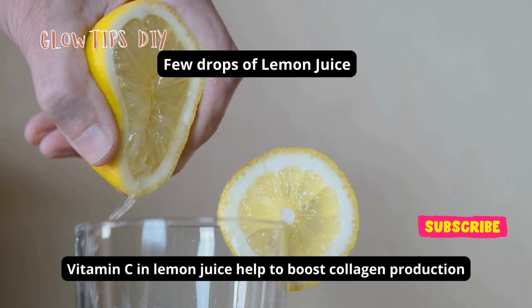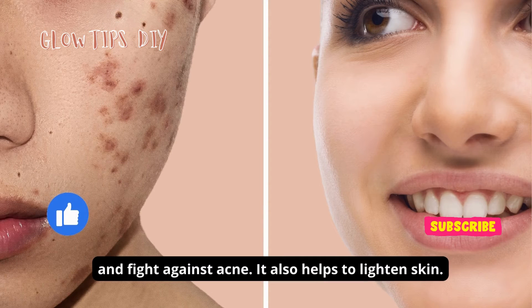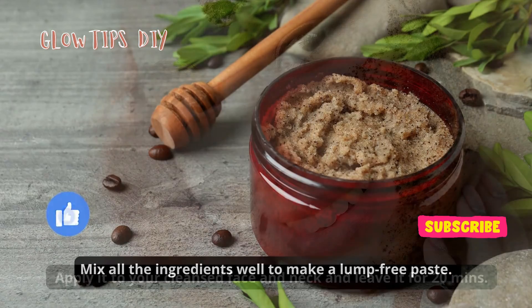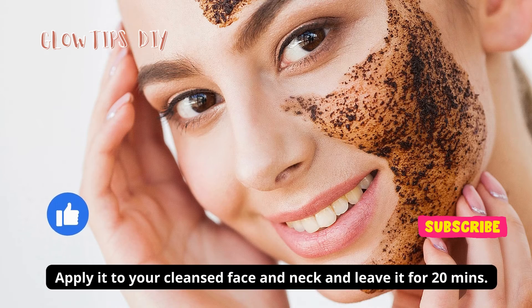Vitamin C in lemon juice helps to boost collagen production and fight against acne. It also helps to lighten skin. Mix all the ingredients well to make a lump-free paste. Apply it to your cleansed face and neck and leave it for 20 minutes.